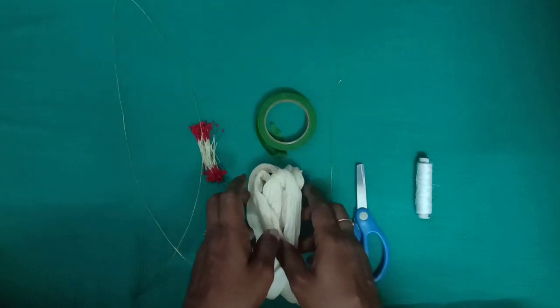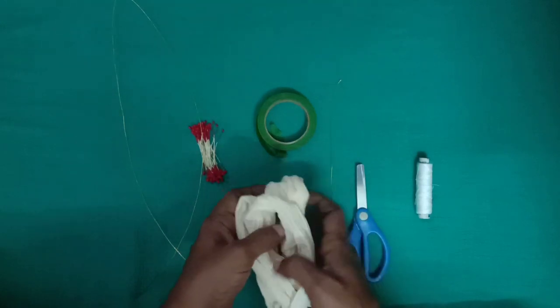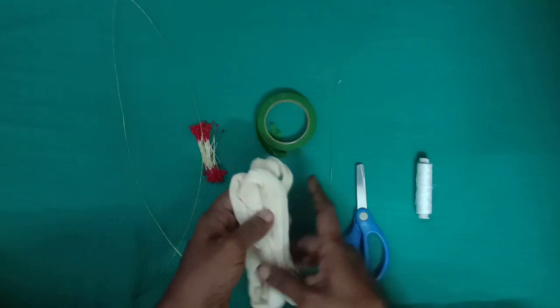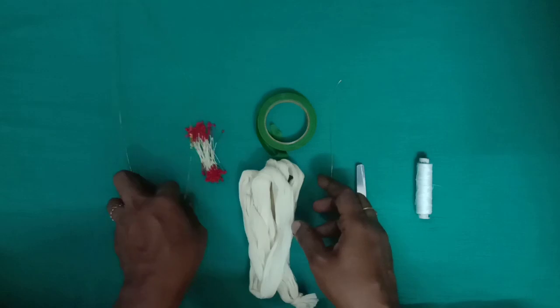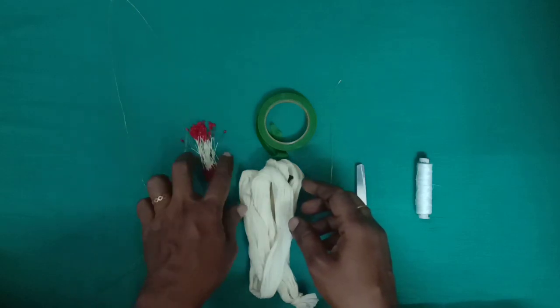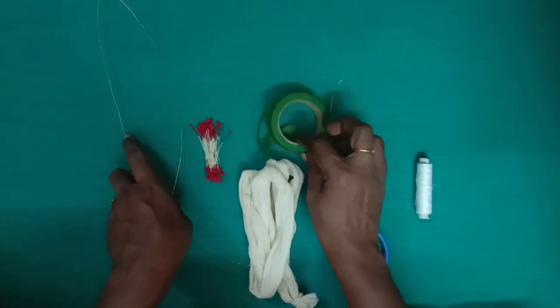Hello friends, welcome to my channel. Let's take a look at a lily flower. This is a stocking cloth. This is a green tape.